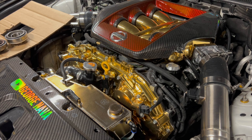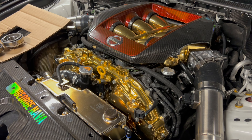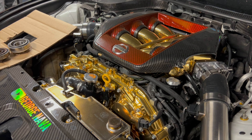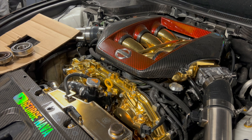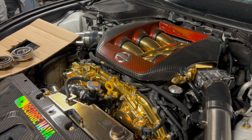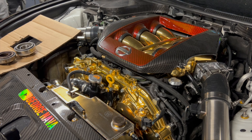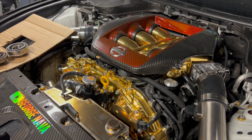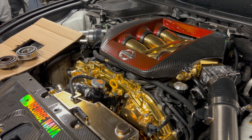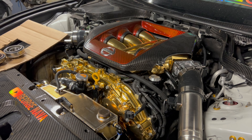We did remove the transmission, and upon removal we found a few things. The pressure plate — there were a few pieces of hardware that were broken from securing the pressure plate down onto the flywheel. Those bolts had to have been over-torqued for them to stretch and for the heads to cap off.